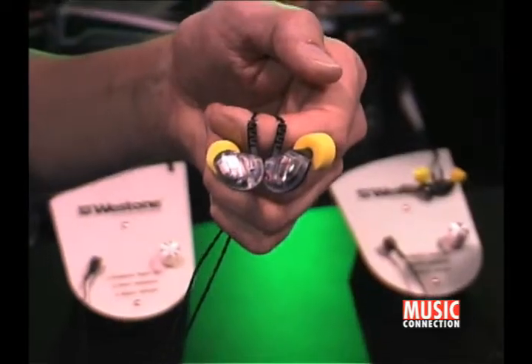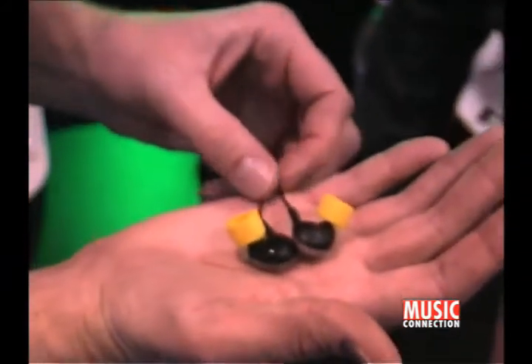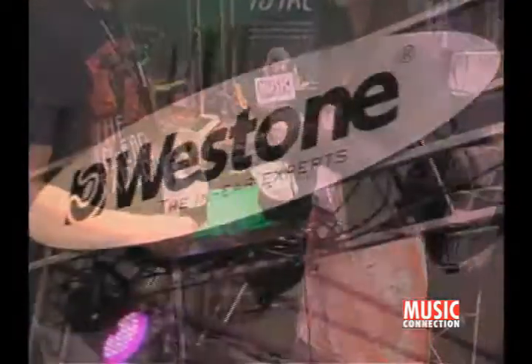It's a universal fit, so it'll work for pretty much anybody. We also do fully custom fit ear monitors here at Westone, but we're really proud of this — it's a great sounding earphone. Awesome. Courtesy Beta Records.